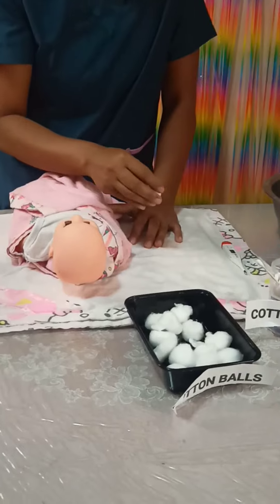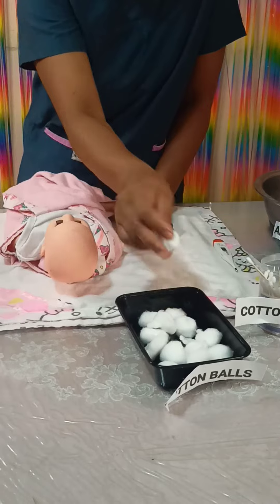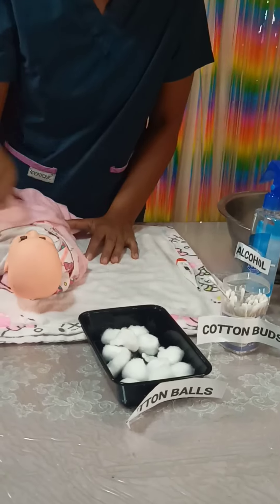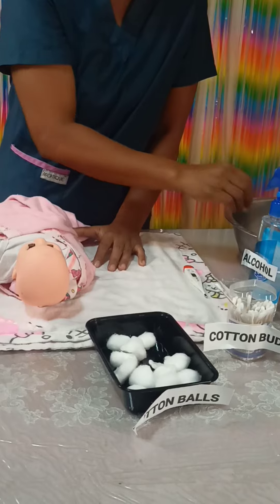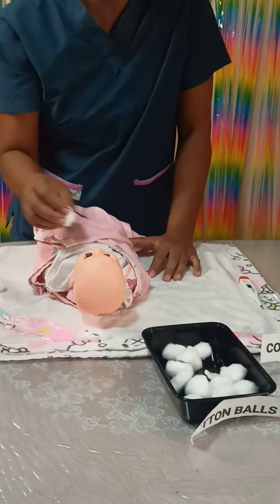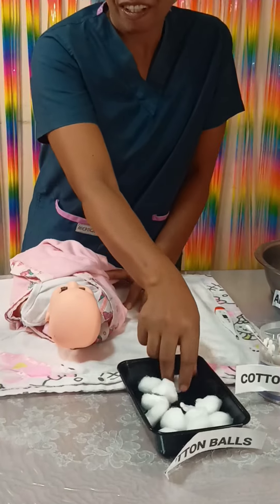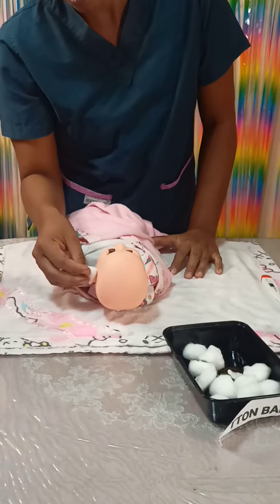Next is to clean the eyelids. Get the cotton balls, dip and squeeze. Wipe the upper eyelid and dispose. Repeat until totally clean. Next is the ears — clean the outer canthus area.